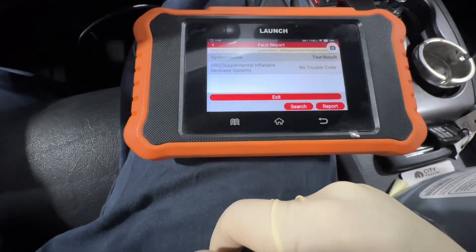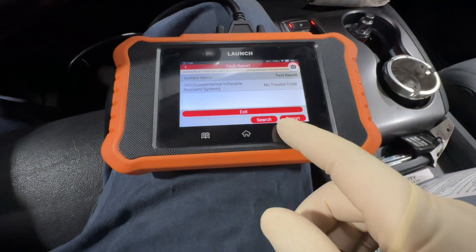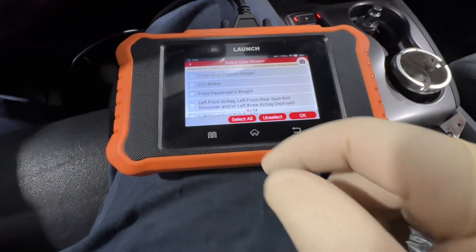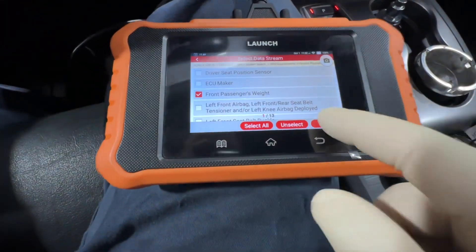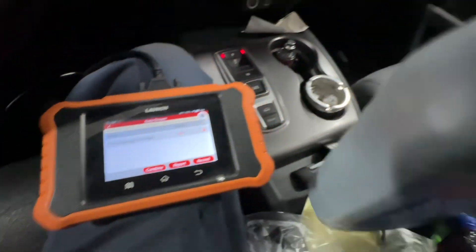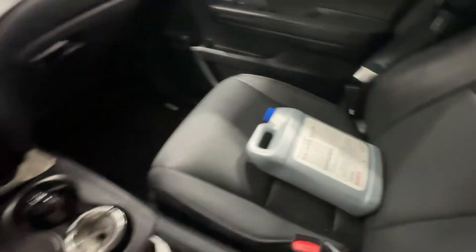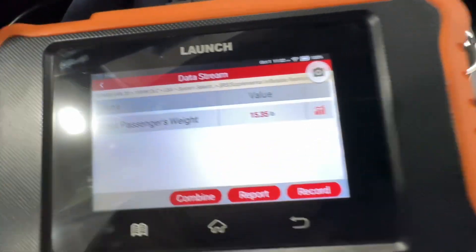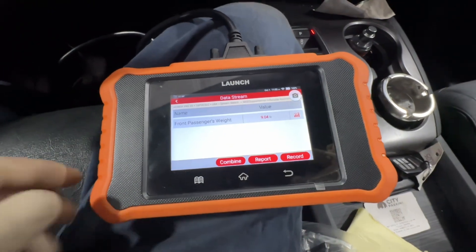Let's read them again — and we no longer have any trouble codes, which is exactly what we wanted. Now if you want to check the weight on the passenger seat, hit okay. We have negative 0.18 pounds, which is about normal. I placed a test subject on the seat and we can see nine pounds. If I apply some weight it changes, so the seat weight sensor is doing what it needs to be doing.